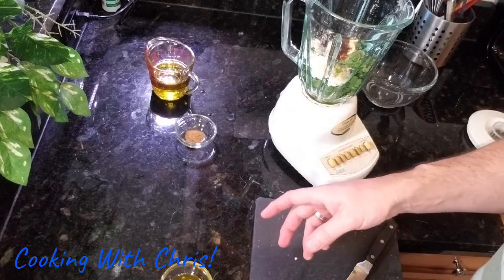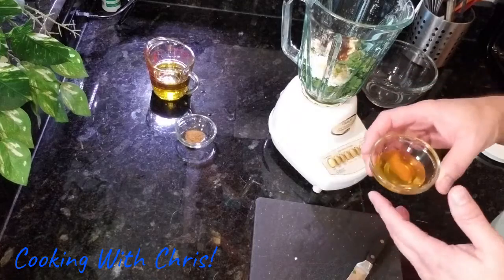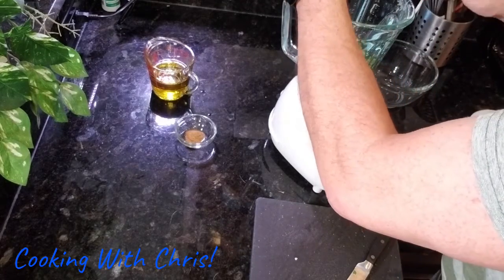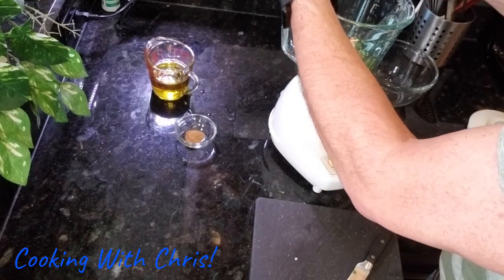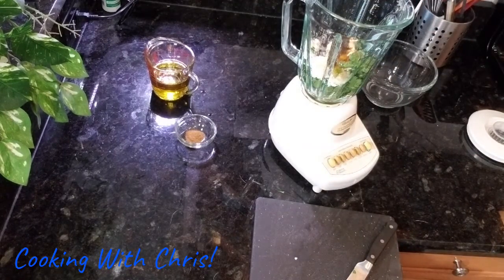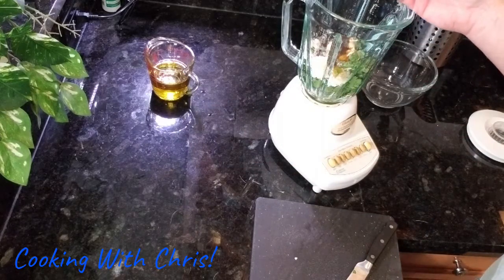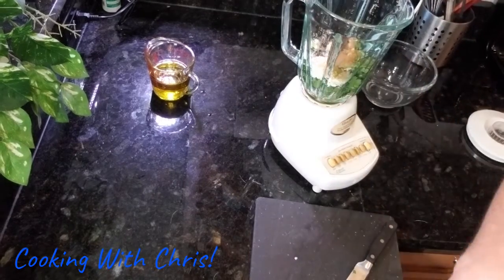Then we're going to put in the honey. The recipe calls for half a teaspoon, but I use a whole teaspoon of honey because I like it a little bit sweeter — the jalapeño flavor comes out a lot better when it's just a little bit sweeter. And then lastly for this part is the cumin — you're going to use half a teaspoon of cumin.